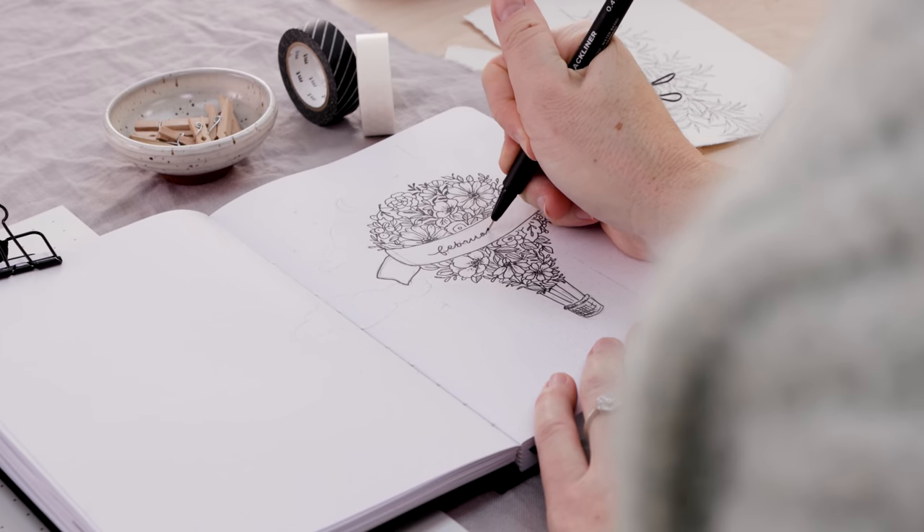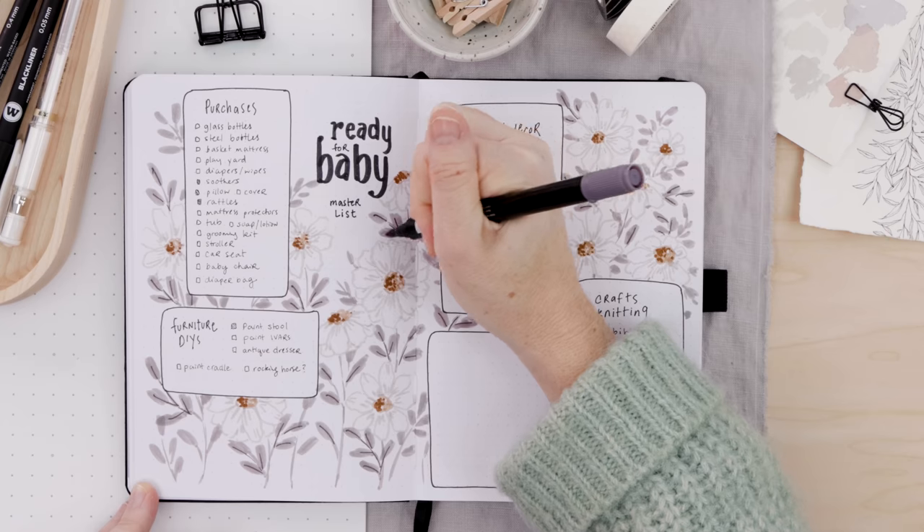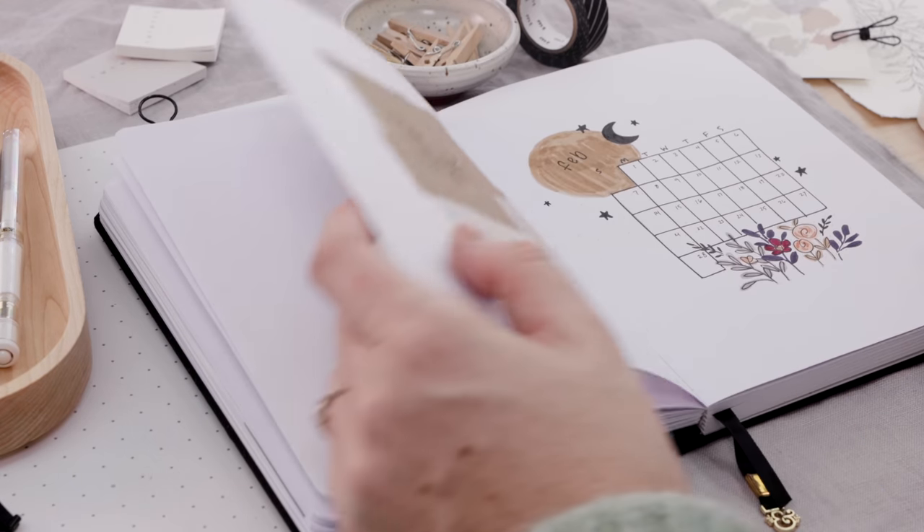Let's get organized and inspired for the month of February. This month we're doing a hot air balloon themed Dutch door cover page, and I'm getting ready for baby and so much more.